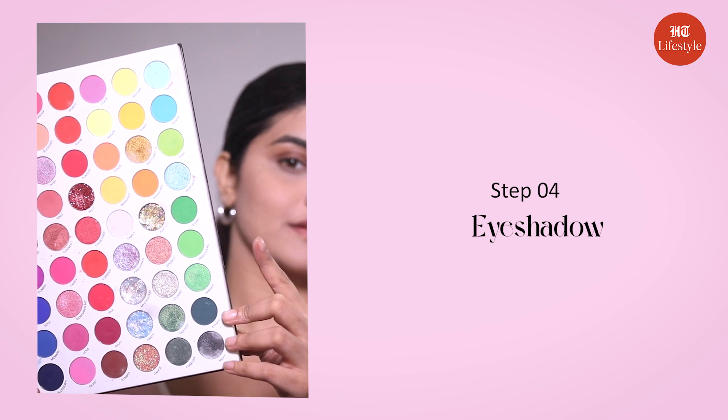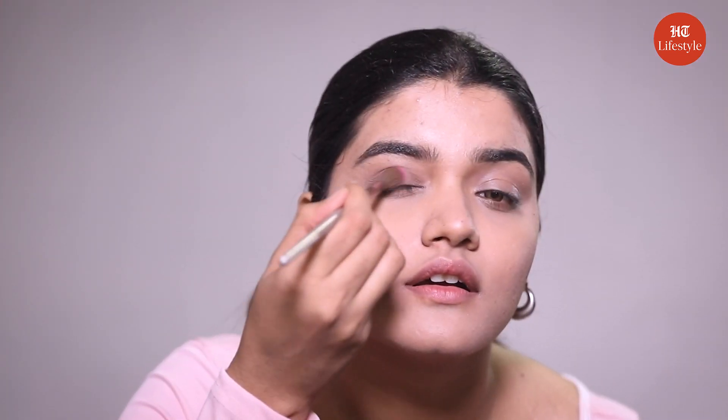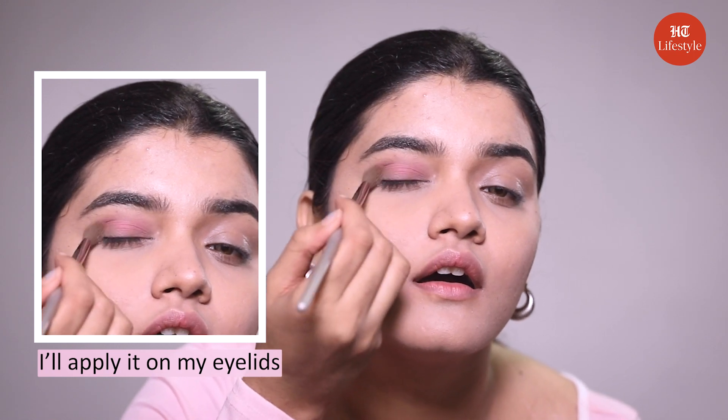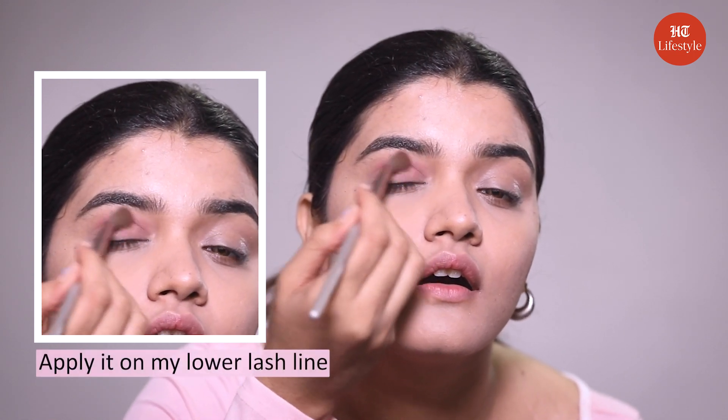Step four: eyeshadow. Let's apply a nude brown shade on my eyelids and on my crease and blend it well. I'm also going to apply the same shade on my lower lash line. Now I'll take some brown highlighter and apply it on my eyelids.